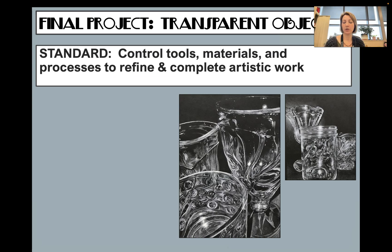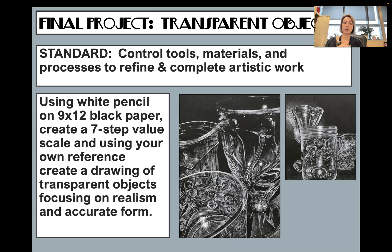For your final project, you'll set up a still life of glass objects on a black background using a strong, high-contrast light. Create your value scale and draw exactly what you see, focusing on smooth transitions. Bonus points if you take your own photo — especially if you have an interesting glass at home. My requirement is that you fill the frame with your objects, with no dead space. Ask for help as needed, and I'll have demo videos available. I can't wait to see what you do!